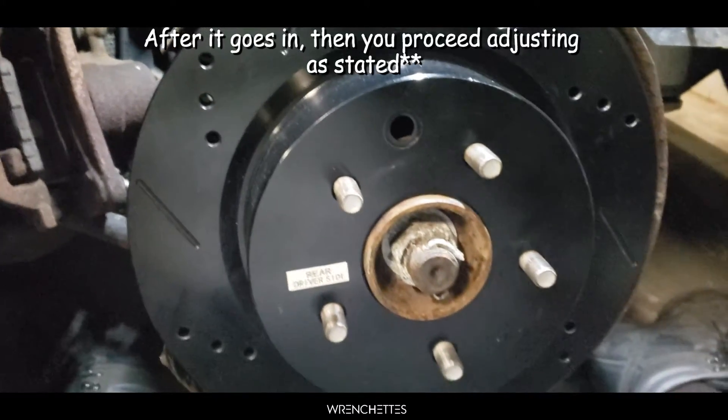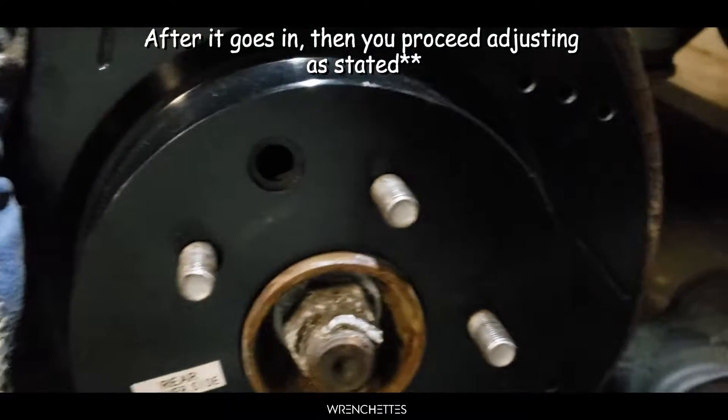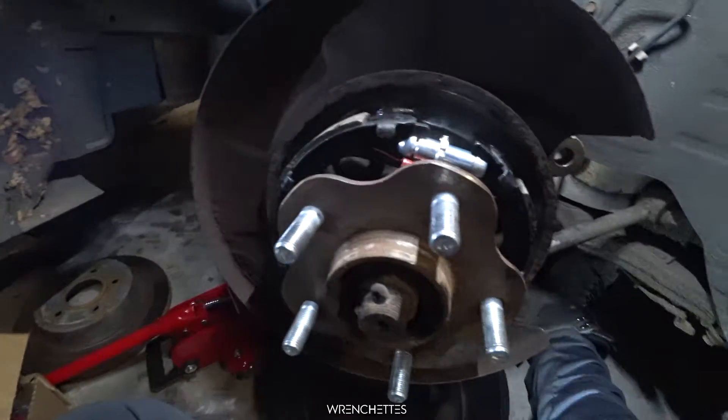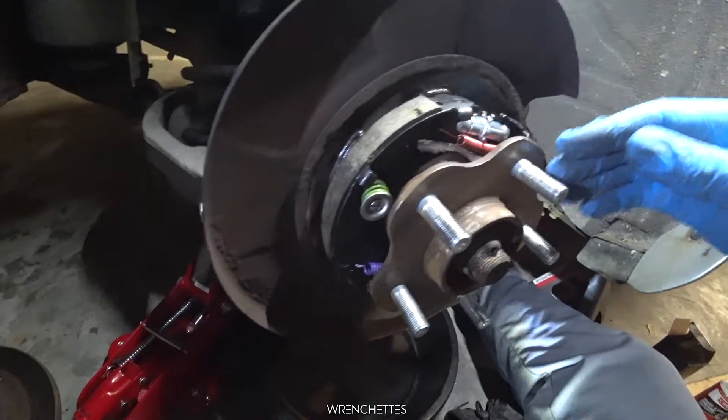As you can see, I backed up a lot and it went in. So let me take it off so you guys can see how it's really, really low. That is how we place the drum brakes on a G35.